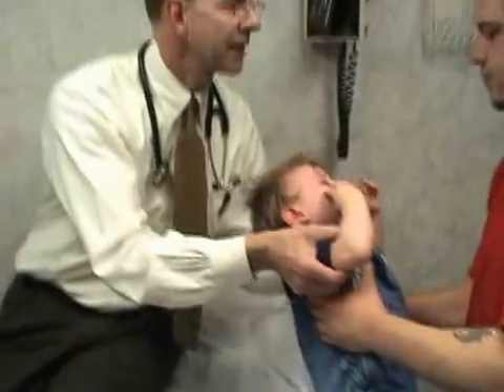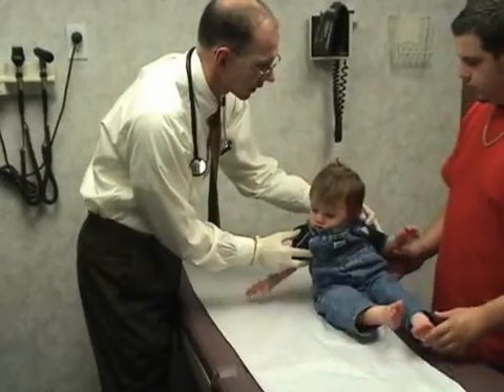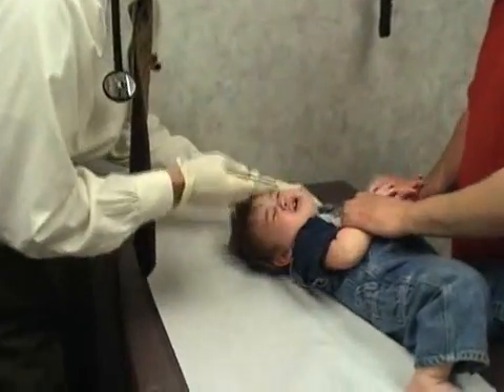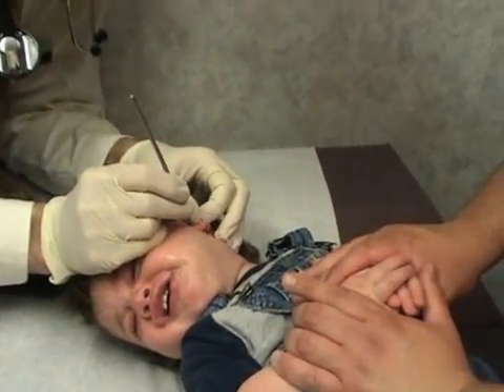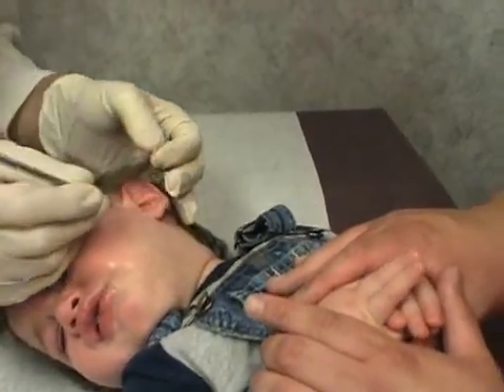Let's go ahead and lay back here again, alright? All the way back. You just kind of gently hold his hands here. Here we go. There we go.